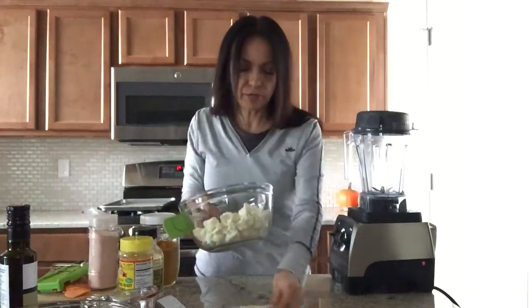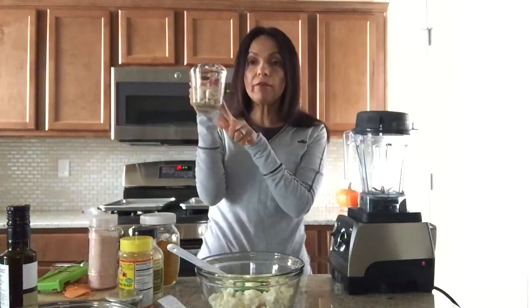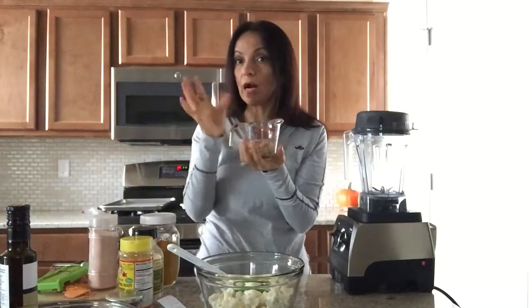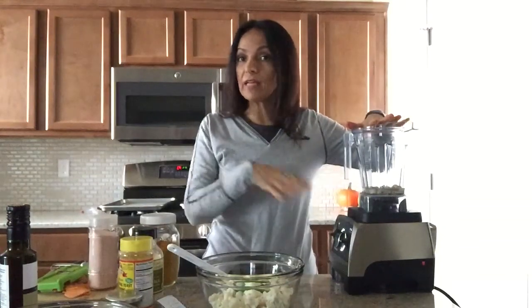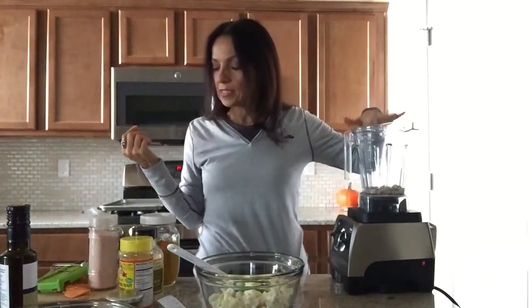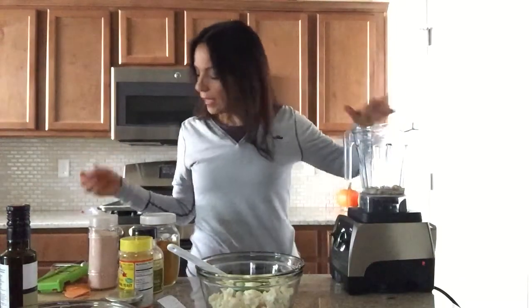Now we're going to do the cauliflower. For the cauliflower, we're going to use a third cup of cashews and half a cup of water. You're going to leave these soaking for about two hours — four hours is better, but two hours will do. We're going to put this in the blender. Cashews are a healthy fat — a great alternative to butters and other oils and fats that they put in your popcorn. Cashews also help you with your mood; it's actually a mood enhancer and makes you feel better.